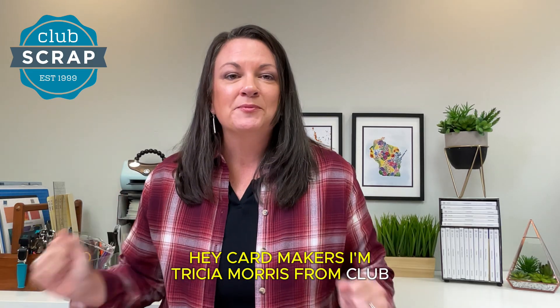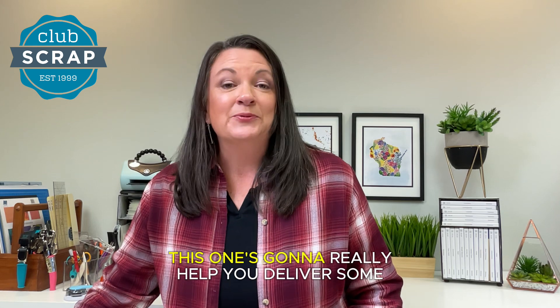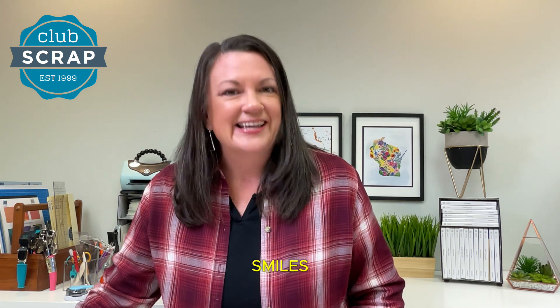Hey card makers, I'm Tricia Morris from Club Scrap and I have a wonderful card kit to share with you. This one's gonna really help you deliver some smiles. Let's take a look.